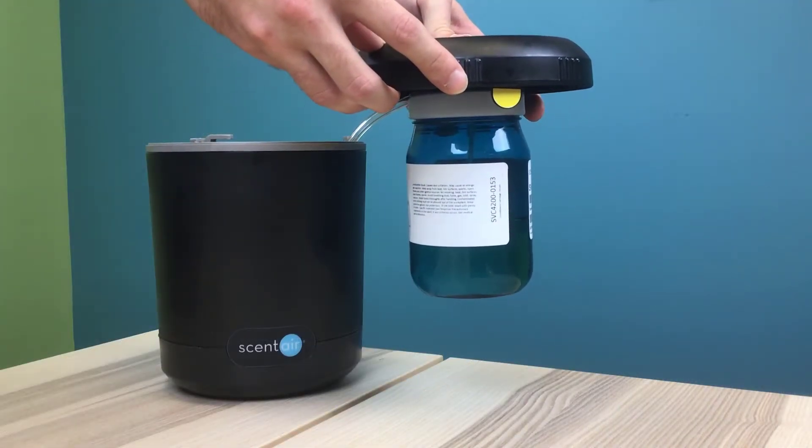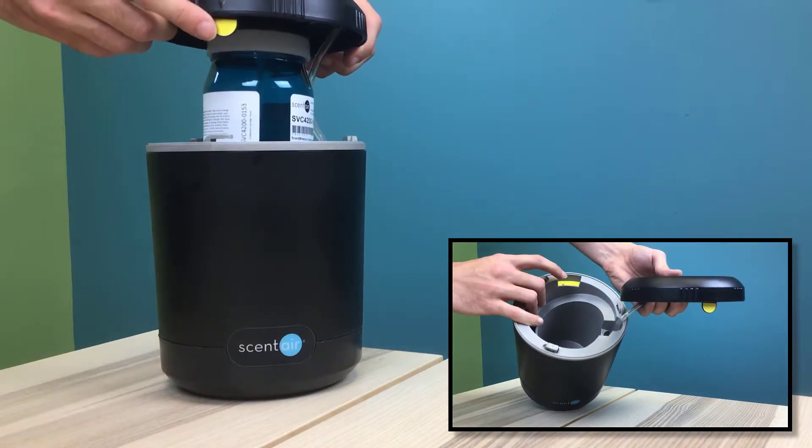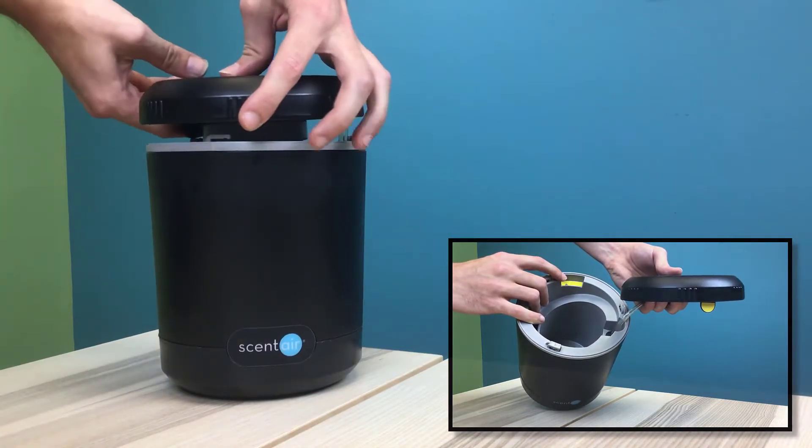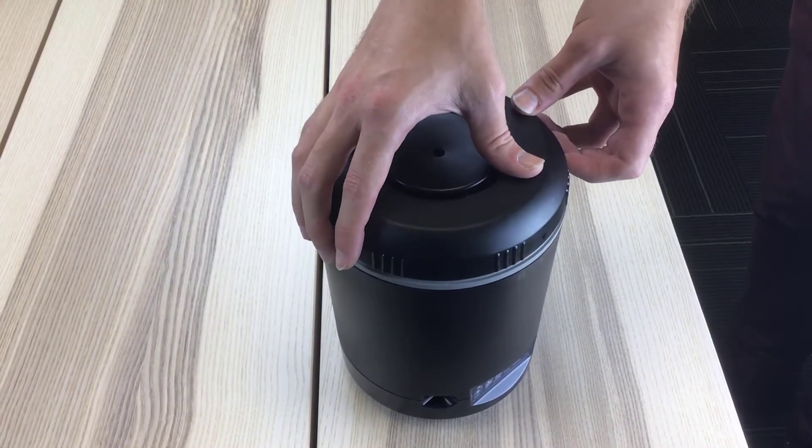Insert your cartridge into the machine, making sure to keep it upright while aligning the tab on the underside of the lid with the notch on the rim of the machine. Once the tab and notch are aligned, insert the tab into the notch opening.